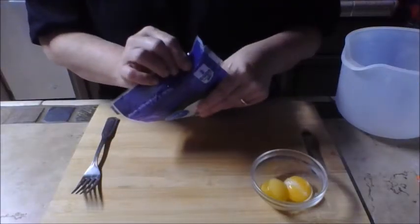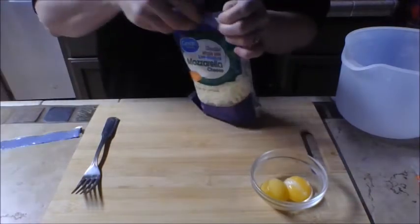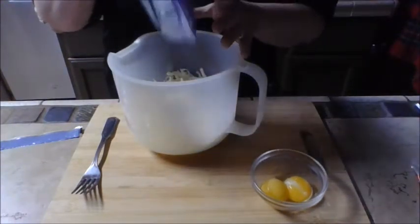I'm using two cups of pre-packaged mozzarella cheese — this is super simple. I'm just going to open it up, put it in a microwave-safe bowl, and stick it in the microwave for about 45 seconds and let it melt.